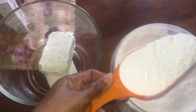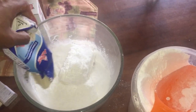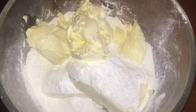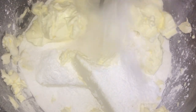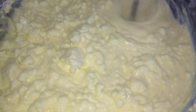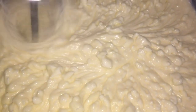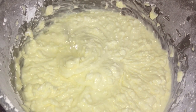So now I'm going to start creaming the sugar and the cream cheese. It's best to cream the sugar and the cream cheese first and then add the whipped cream, or you can do it this way. But again, you don't want to over-mix this because then you would have a problem on your hands.